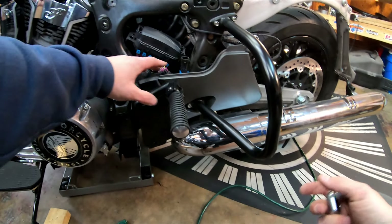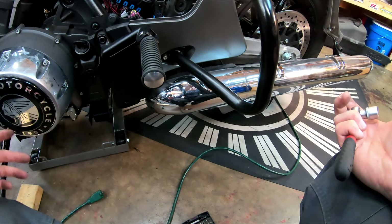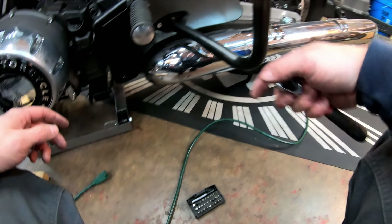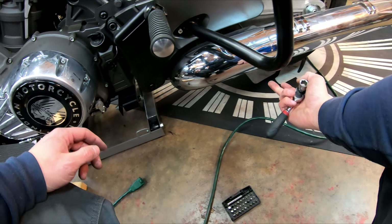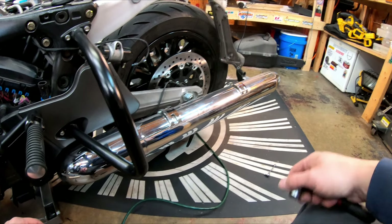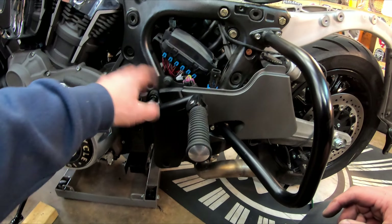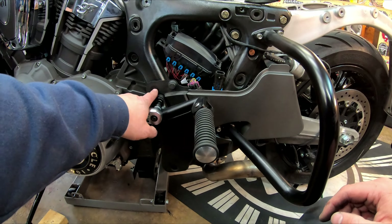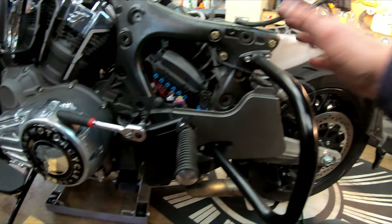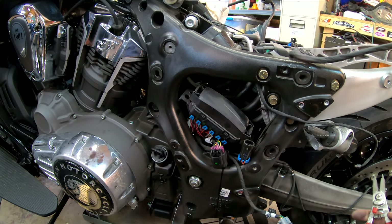Since I have to take the exhaust off anyway, I'm going to remove the muffler — you don't have to, but it helps access. To pull the muffler off you need a 15 millimeter socket for the clamp underneath and a 13 millimeter socket for the bolts in the back, and the muffler pulls right off. Next, pull the foot peg off with an 8 millimeter Allen. The star keys are T30 — yep, T30 — and that assembly comes right off. If you have crash bars, you'll need to take those off as well.